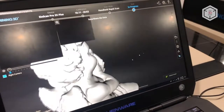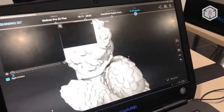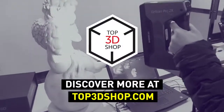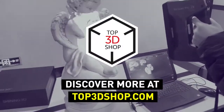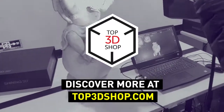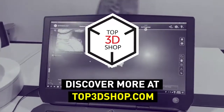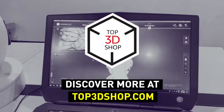Want to find out more about the Einscan Pro 2X Plus or even buy one right now? Just head straight to top3dshop.com. Have more questions? Please leave a comment, call us or visit our website. Our contact information is in the description below this video. We will help you choose a 3D scanner that's best for you.